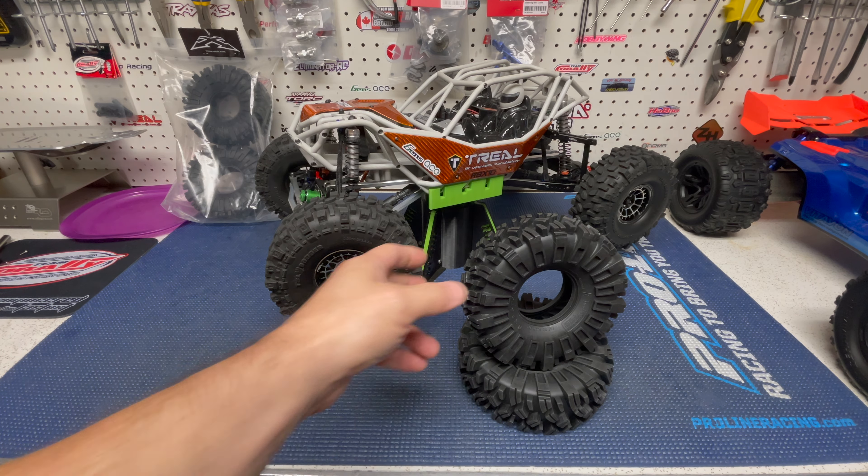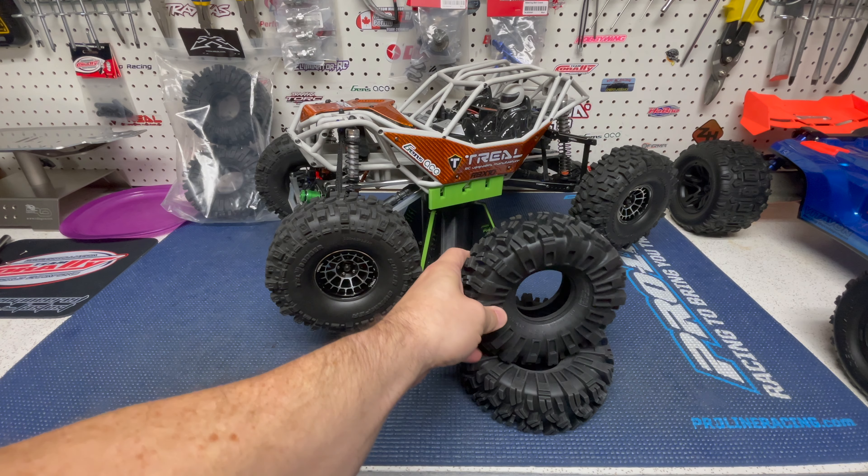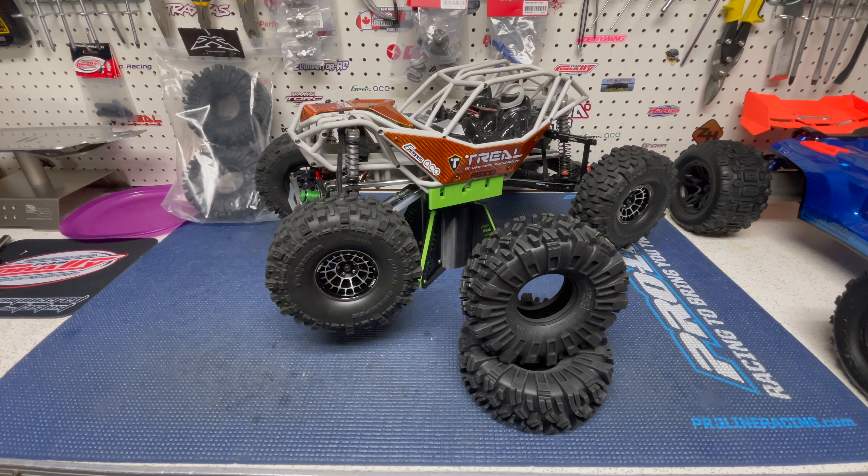Hey guys, Jason here, welcome back to the channel. Today we're going to be installing a set of the USD Stickies onto my Rift. If you've been following the channel, you'll know I built this buggy around being able to take it on the trail — enjoy some climbing, rock crawling — but still have something that if I want to rip it around a little bit faster in a cool open area, I can. However, that has not been the case.